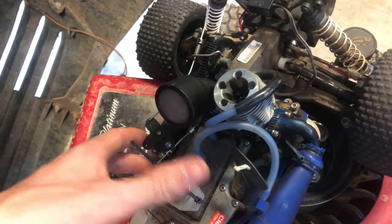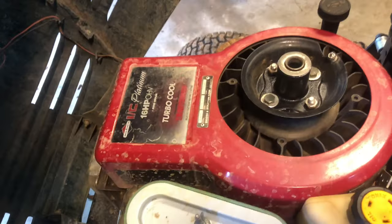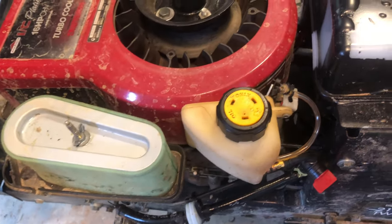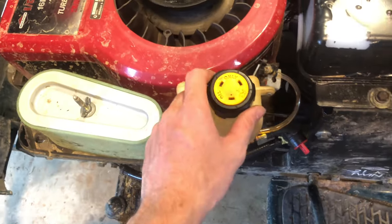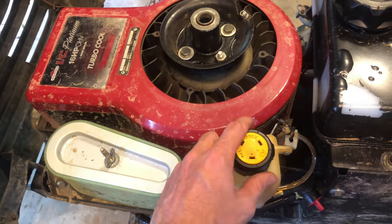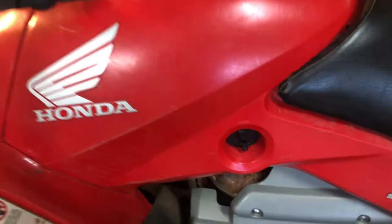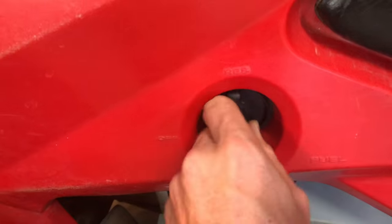This motor runs maybe 10 minutes or so on run time depending on the day and how you tune it — it's a pretty massive motor. You're not going to be able to drive all day with this fuel tank, but if you do run out you can quickly switch over to auxiliary. It's kind of like a petcock system on an ATV — you've got on, off, and reserve.